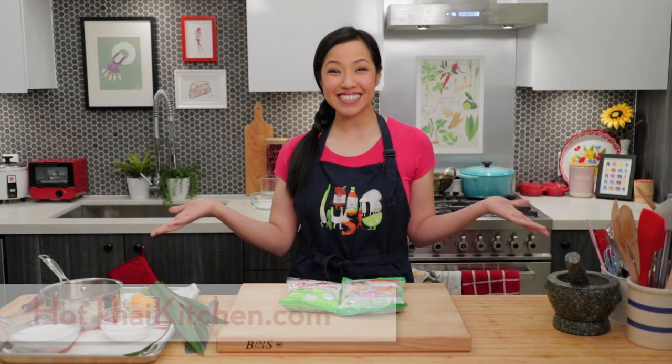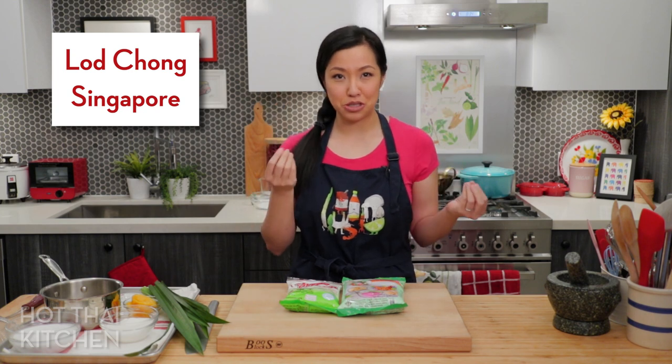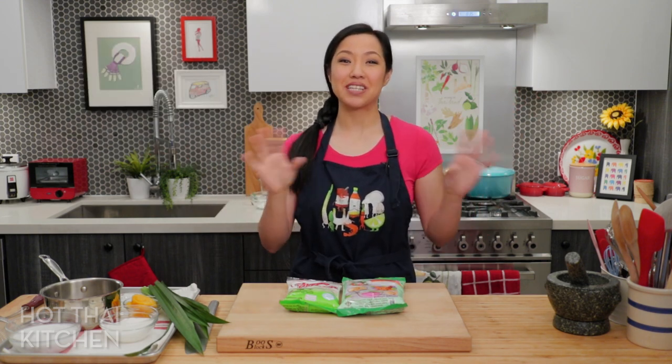Welcome to Hot Thai Kitchen! It's time for another Thai dessert. If you like bubble tea, you're going to like this because it's sort of like bubble tea but with noodles — chewy jelly noodles in a light iced coconut milk. In Thai, these are called lochong singapore: lochong refers to these green dessert noodles, also known as chendol, and singapore is singapore, though there's actually no relation to Singapore the country. There's an interesting story behind the name.